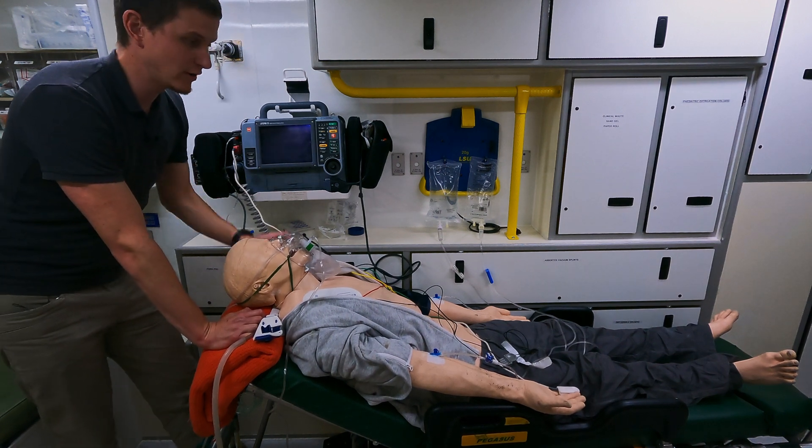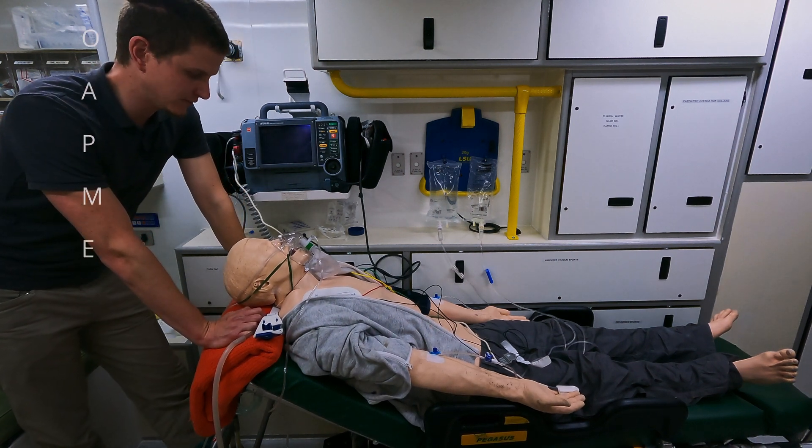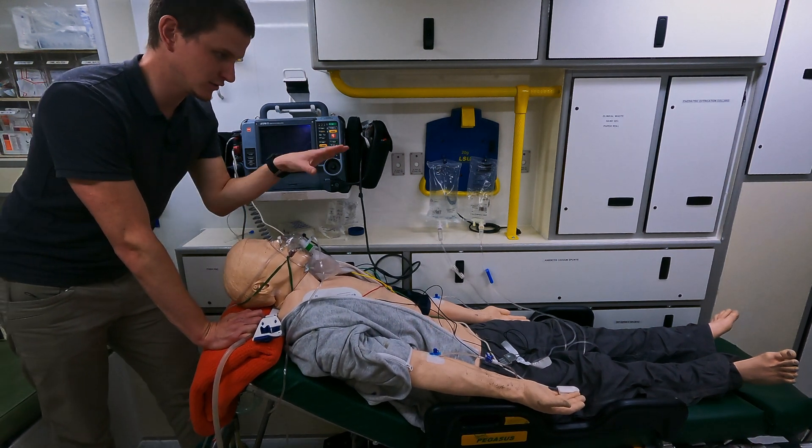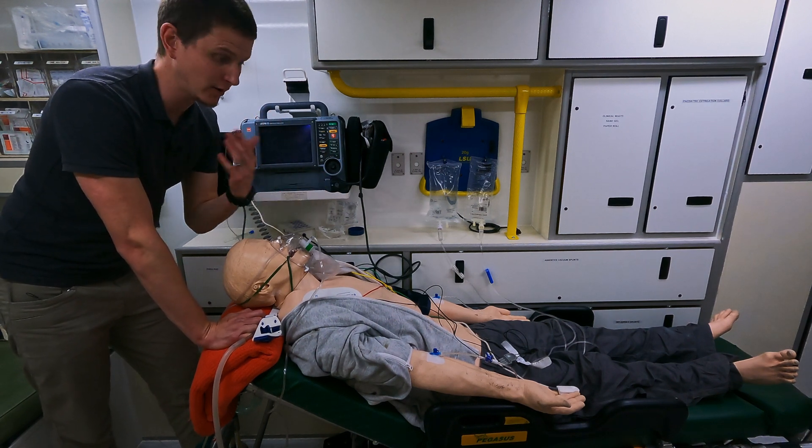We're going to go through a really important acronym called SOAPME. It's a really helpful little framework, and I'm going to keep this conversation to what kind of equipment I expect you to have as a paramedic who can't RSI.